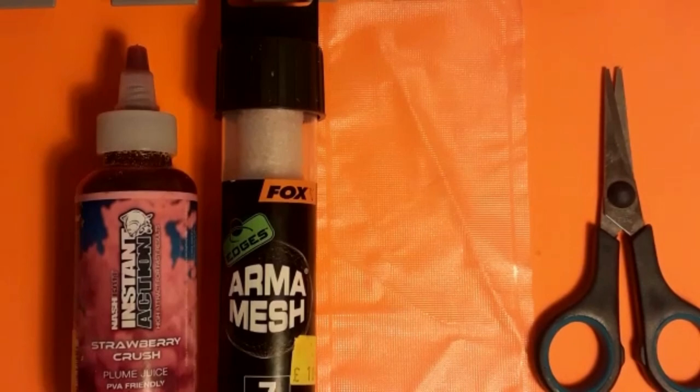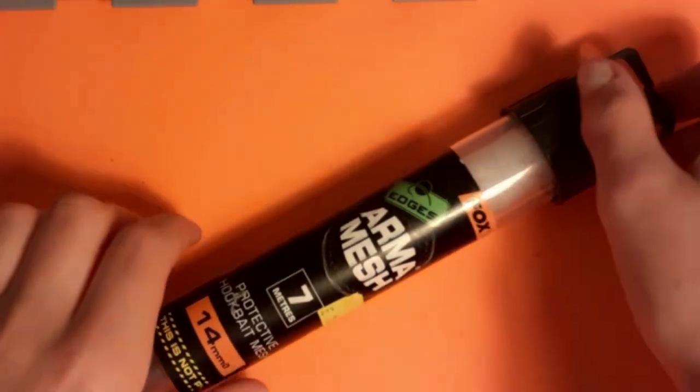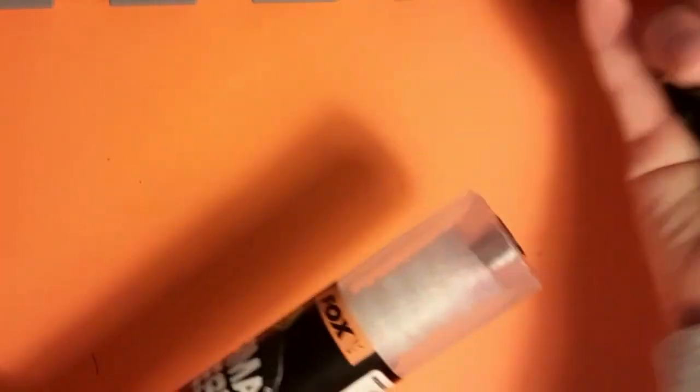What do you say Robert? Enjoy the video, let's go. The four bits of tackle you are going to need are: Additives Armor Mesh, a solid PVA bag, and some sharp scissors. First of all, grab your Armor Mesh and pop off the lid.